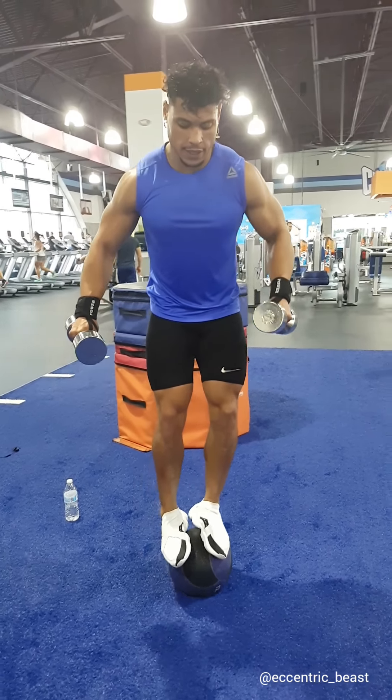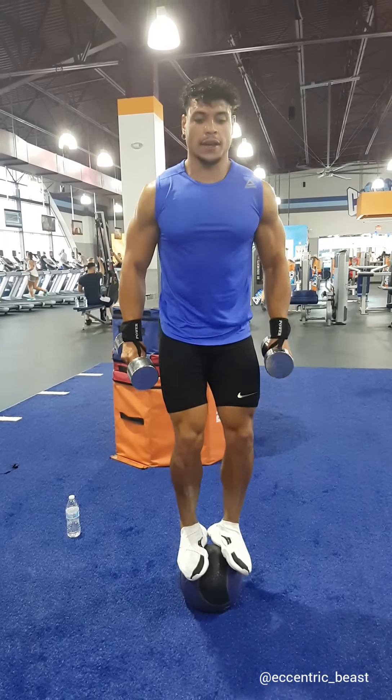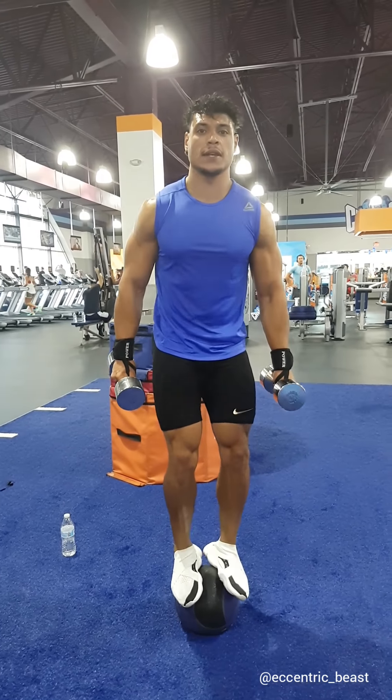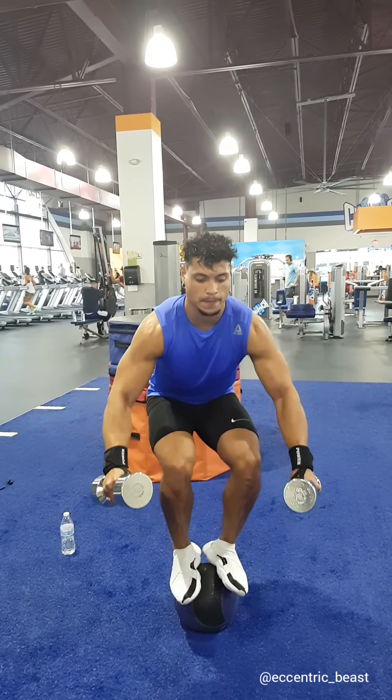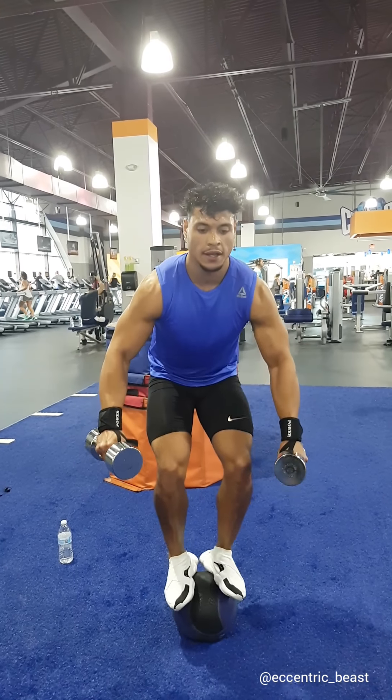This is my last set. I have one more workout until I drink the water — that's how it works around here, that's how I do it.